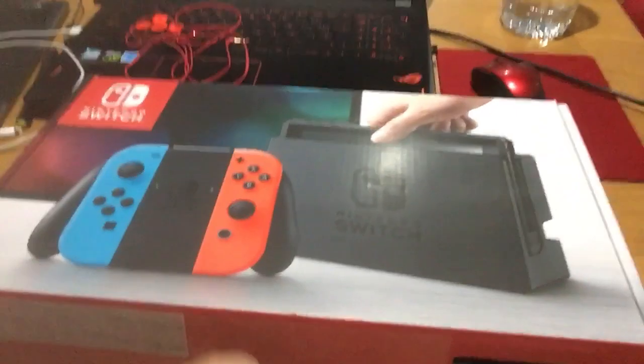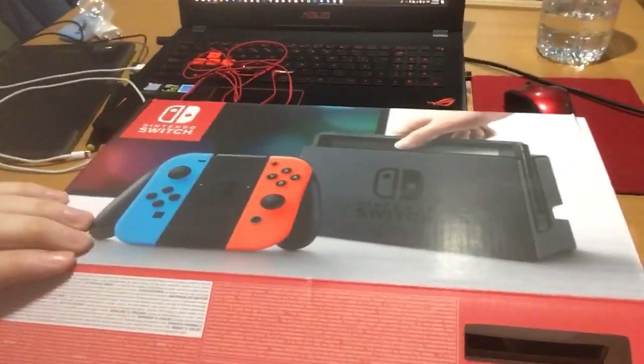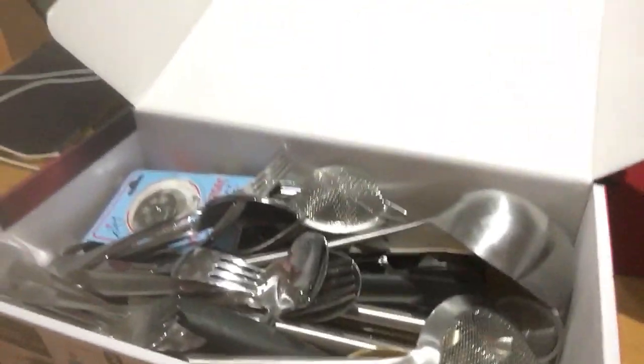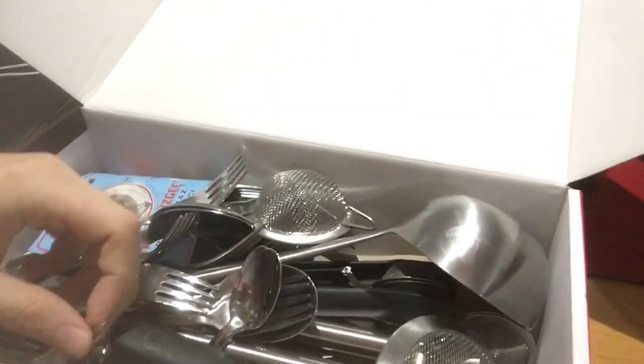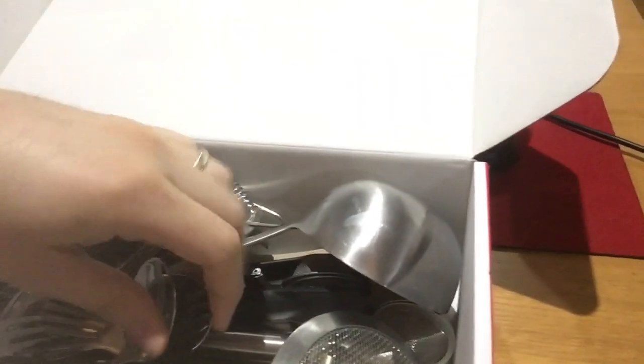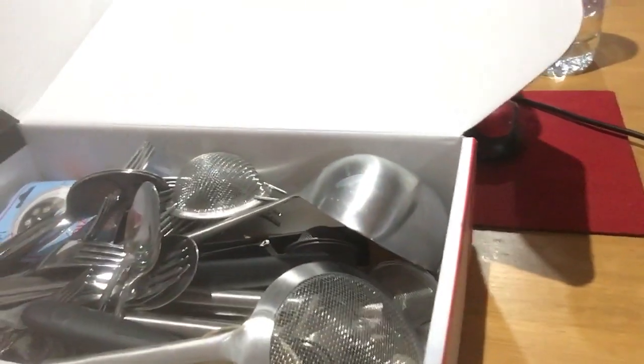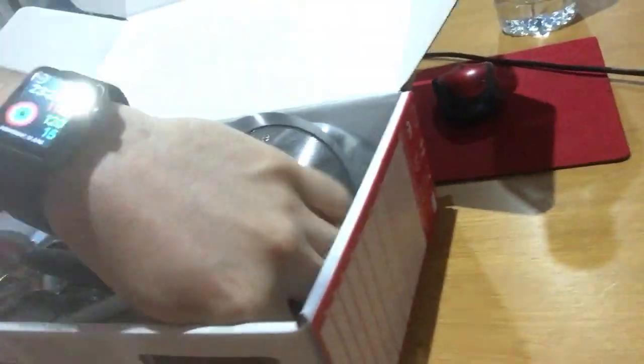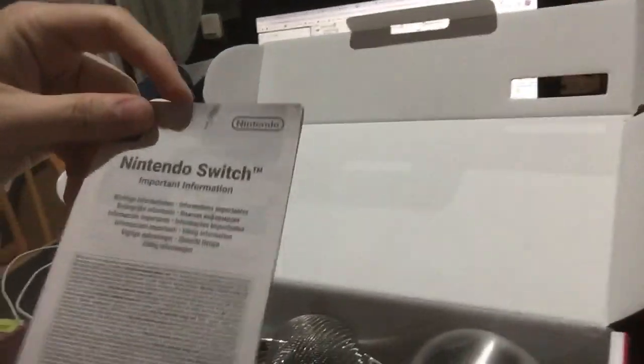So let's start. As you can see, as soon as I open the box, I see some kitchenware — I see some forks and spoons, I guess. Okay, there's the manual here: 'Nintendo Switch Important Information.' I guess it's just going to talk about all the forks and spoons.